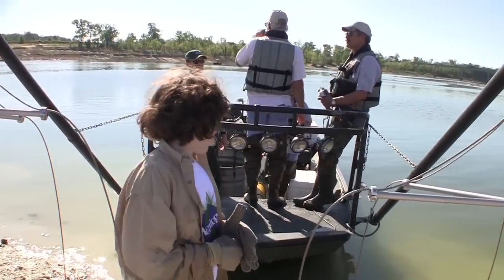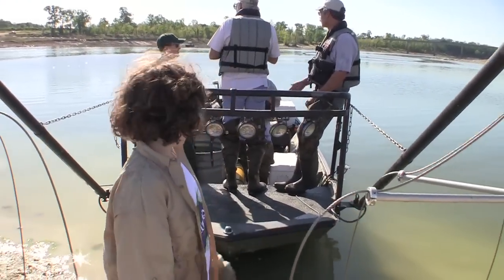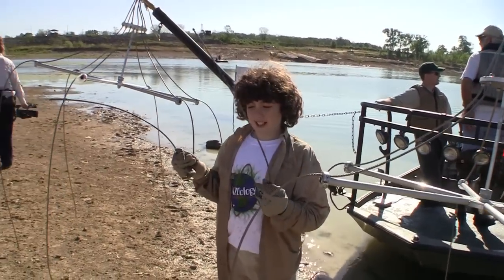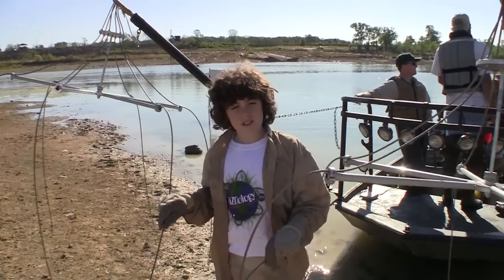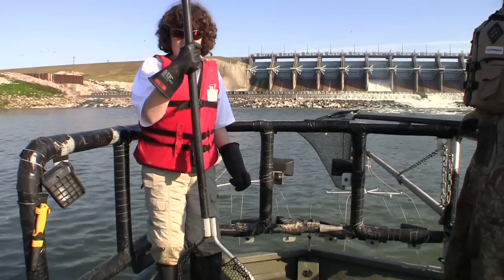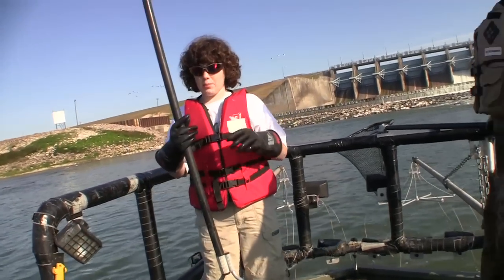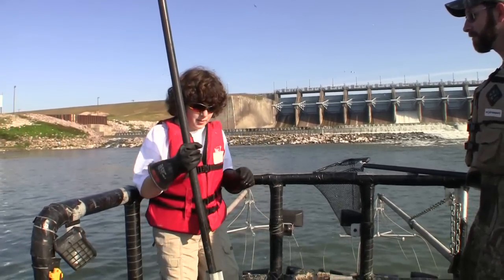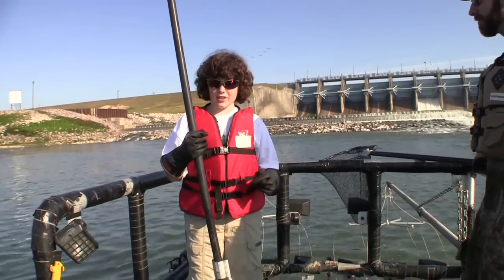Behind me is the boat used for electro-fishing. Right next to me, what I'm holding right now are electrodes — all these little wires. What we have to do is, once we get there, step on these pedals. That will put 240 volts of electricity into the water. The boat is actually the ground, or cathode.